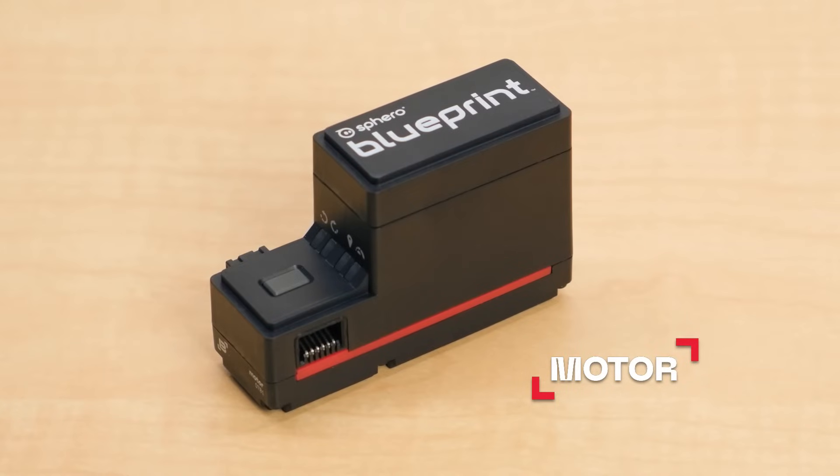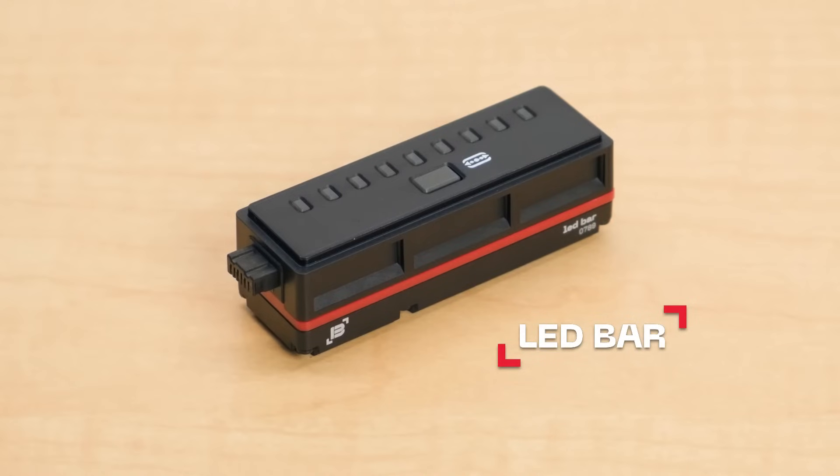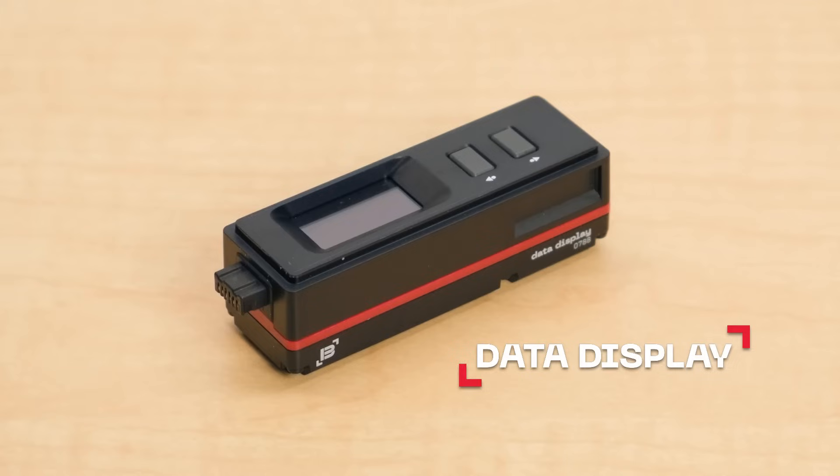To get things powered up, you have two motor bits included in the kit, which have four different modes. To bring light to your creations, we have the LED bar, which can show a variety of colors. To get all the information you need about your builds, you can use the data display bit, which when connected to different bits will give you different pieces of data about your builds.